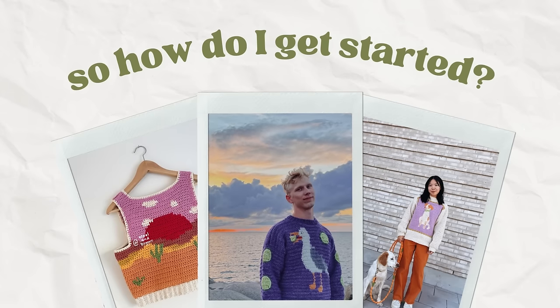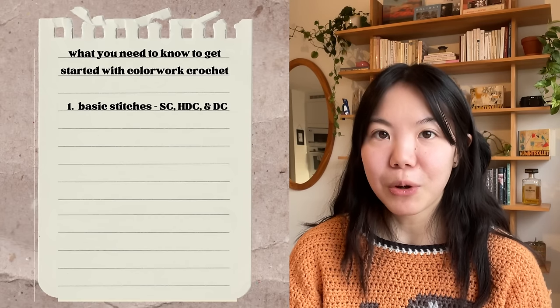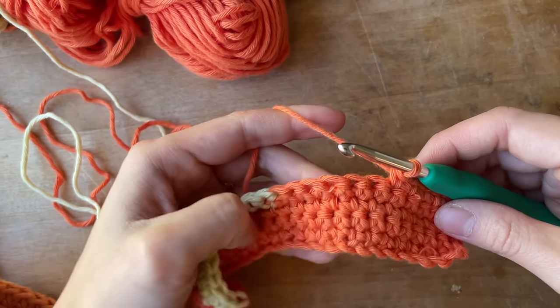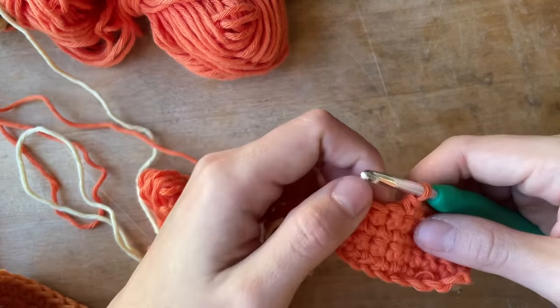So how do you get started with color work crochet? It's really quite basic. First, you need to know how to make the basic stitches. Most crochet color work patterns use single crochet, though I almost exclusively use half double crochet because I'm impatient and want the added height. You can also do double crochet — basically any stitch works, but single crochet, half double crochet, and double crochet are the most popular three.